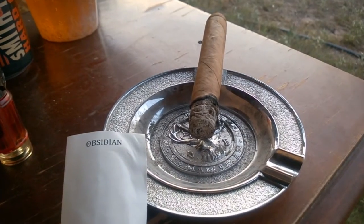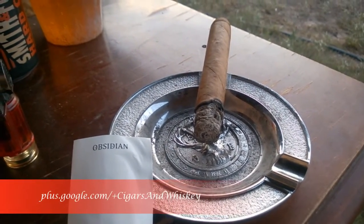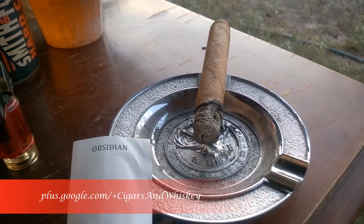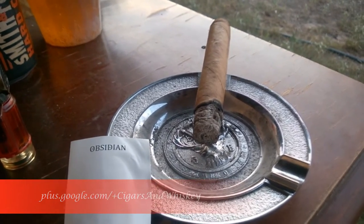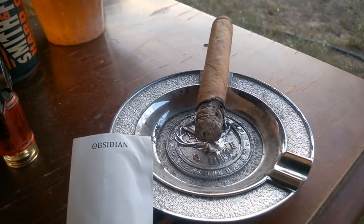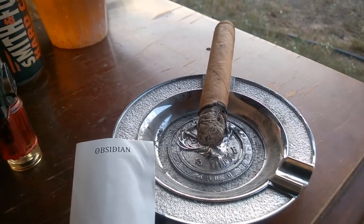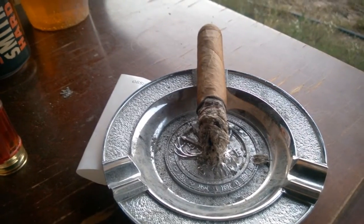Welcome back for the first third of the Obsidian White Noise Robusto. There's great smoke output with a mild body of flavors. A bit of cocoa arrives along with a small amount of red pepper. There's a lot of sweetness in the first inch, and then the flavor profile begins to change from mild to medium.